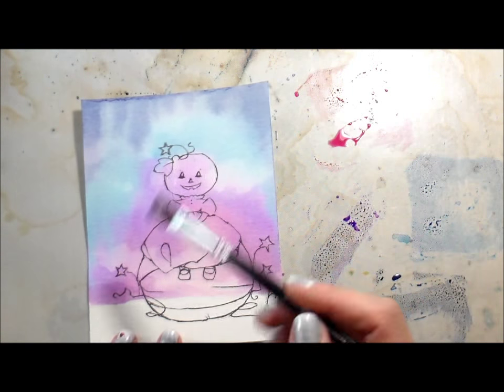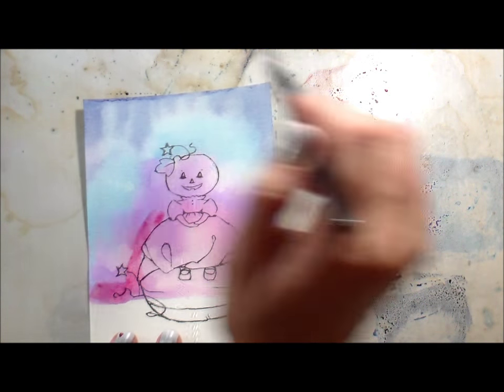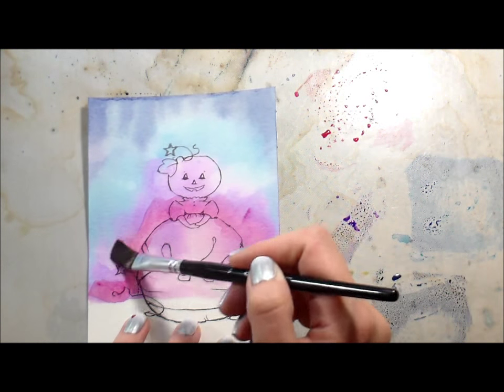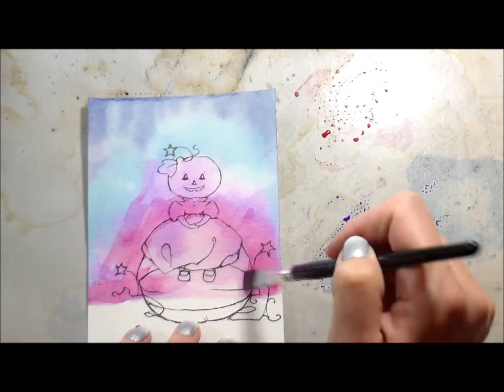I heat set it in between each layer. Here I didn't pre-wet the paper — I just went in with water into my distress ink and then started adding that directly.